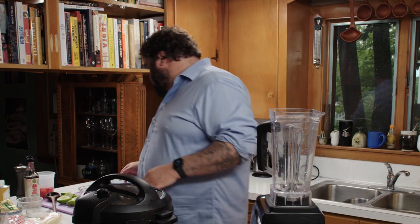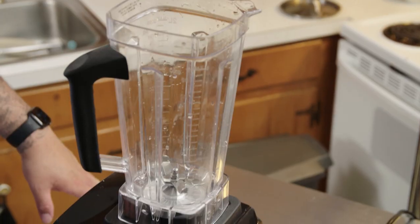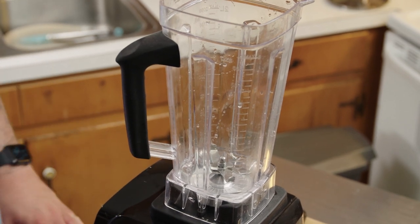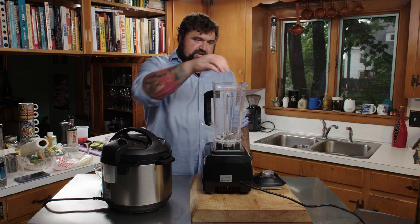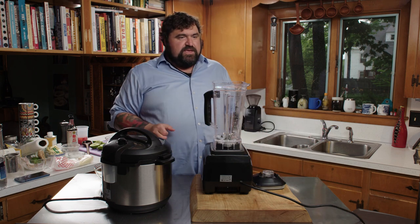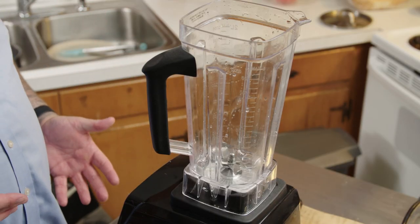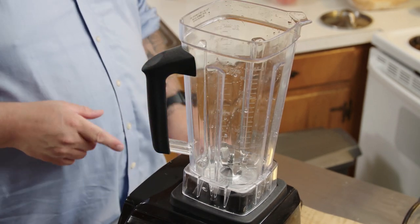This blender scares the hell out of me — I got it on Amazon, it's not a recognized brand. I think it clearly has the same engine as a small prop plane. At some point I know something terrible is going to happen with this, but for now it's got more power than we need and we're going to use it anyway.